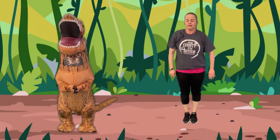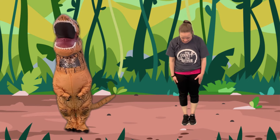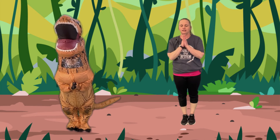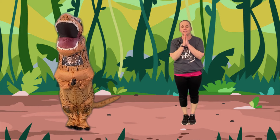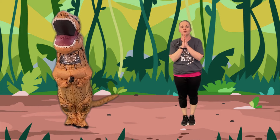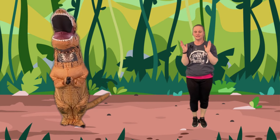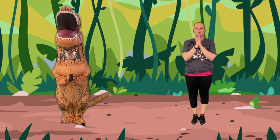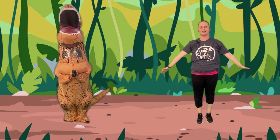All right. Now yoga is quiet, but it's also fun. Get your energy out. So now in the dinosaur world, we are going to be a volcano. We're going to start with our feet together, our hands, and we're going to blow up like a volcano. I'm going to count down. Three, two, one, and up. And if you fall, that's okay. And then we're going to come back down. We're going to do it one more time. Three, two, one, and explode. And then come back down.